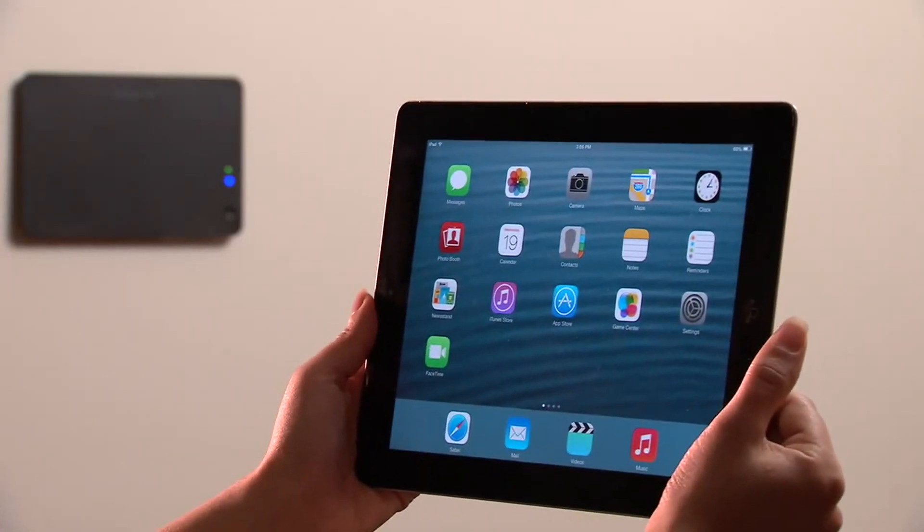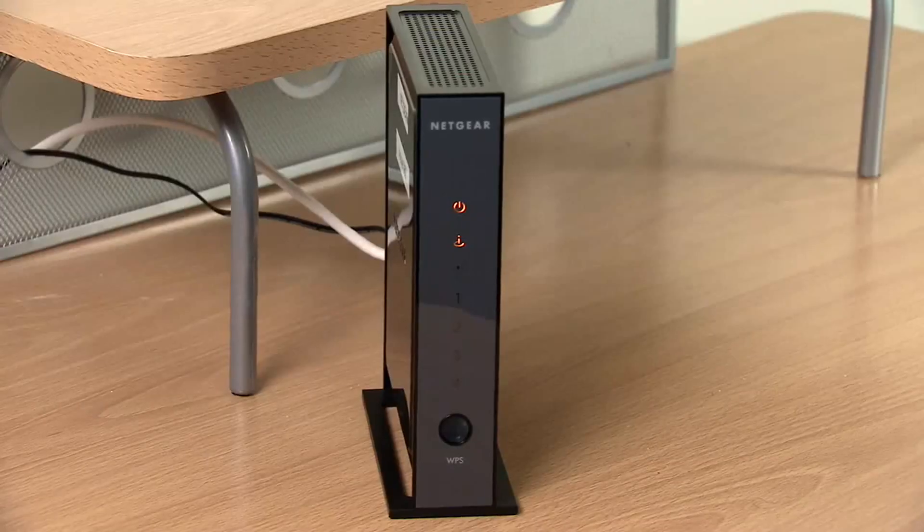To set up the VISTA Automation Module, which we will refer to as VAM in this video, you will need to be in the location where the VAM will be installed. This will be a two-step process. In step one, you will connect the iPad to the VAM to configure it. In step two, you will connect the VAM to the router.